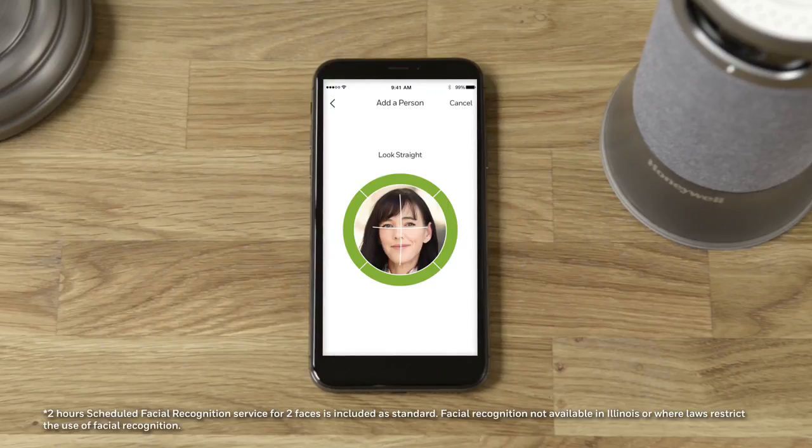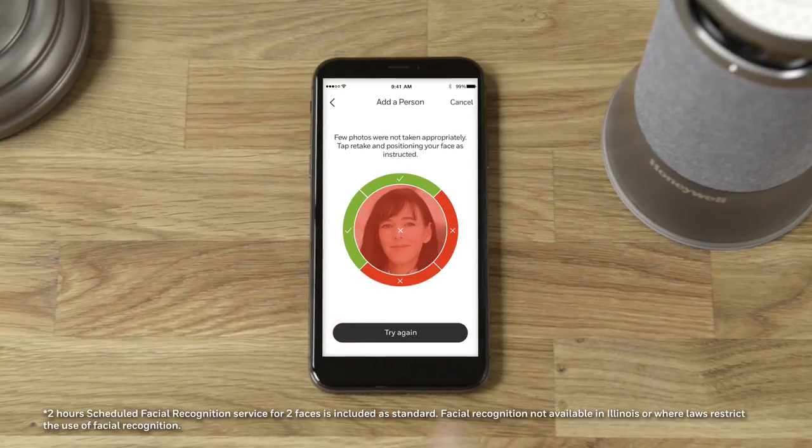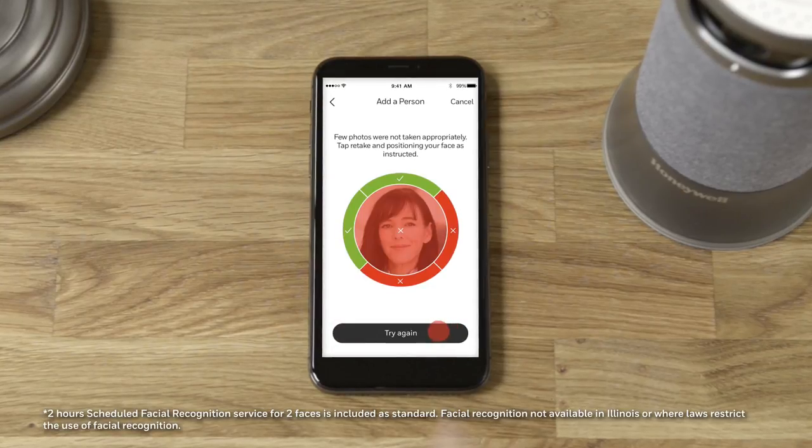At this time, the camera will take a series of photos to help it recognize you. If any photos fail, simply tap Try Again.